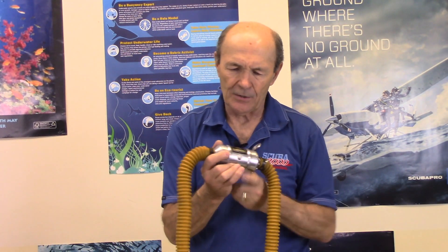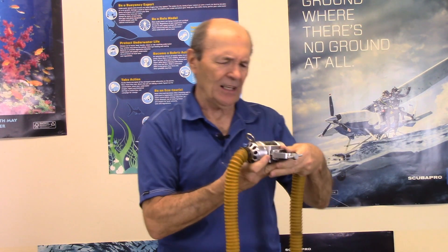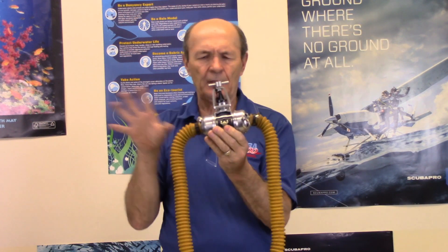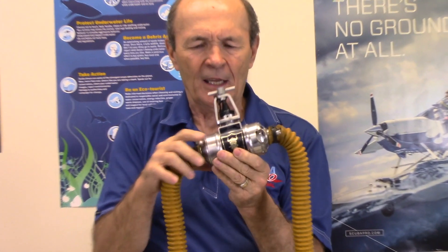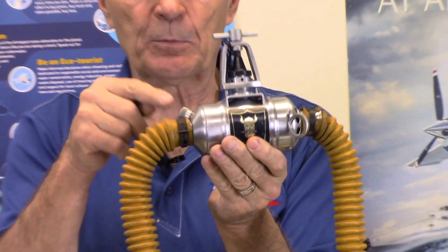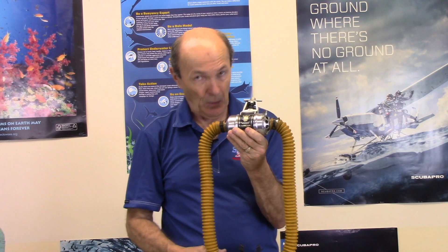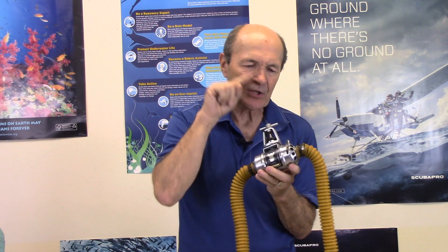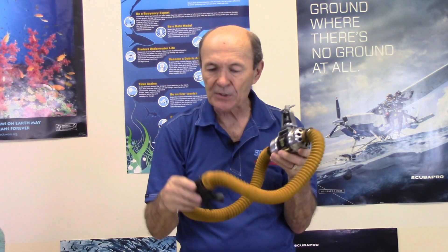Here's one that vintage divers will probably thrill over — this is called the Viking, made by a company in the United States in the Midwest. Completely different shape: instead of the typical round shape, it was made in an odd shape and was called the 'beer can' regulator. It had a low-pressure outlet, a nice original decal — you don't find these anywhere anymore — and a reserve with a little lever you could flip up and down to get extra air. Beautiful yellow hoses and a standard mouthpiece.